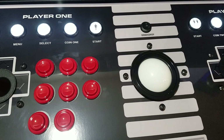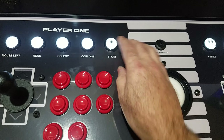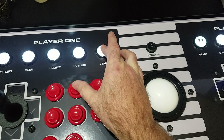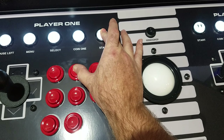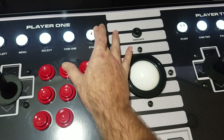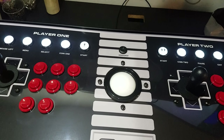Now I'm going to switch it to D-Input. What you want to do is hold down player one start — that's your player one action button — so buttons one, two, and three. Hold down player one start and then hold down player one button two. You need to hold these for about 10 to 15 seconds. It just disconnected and then reconnected, so now this board is in D-Input.